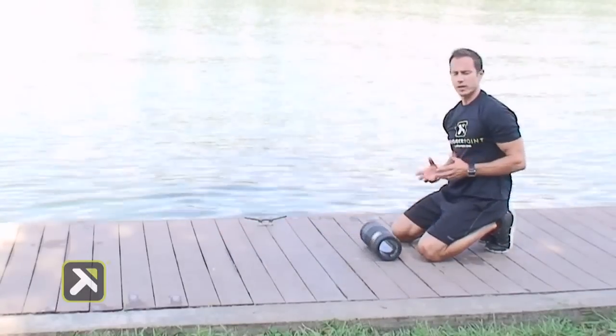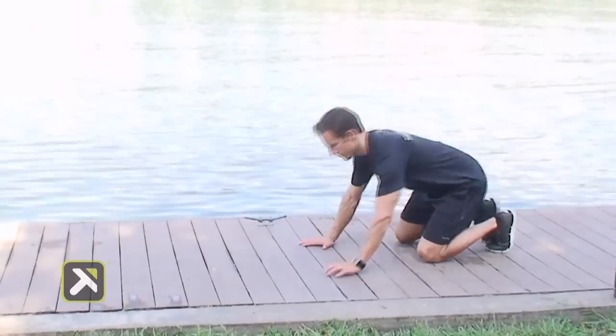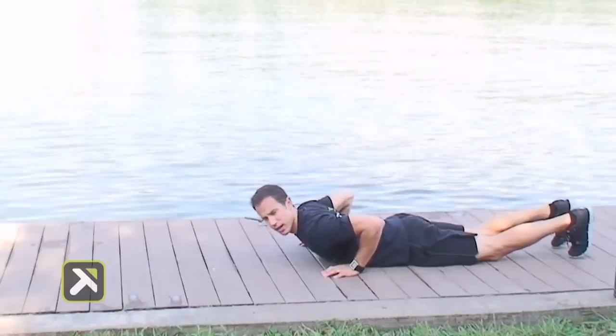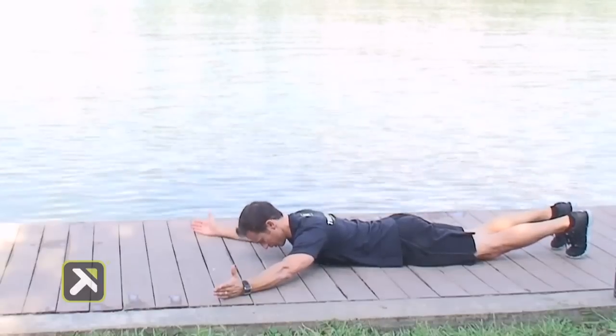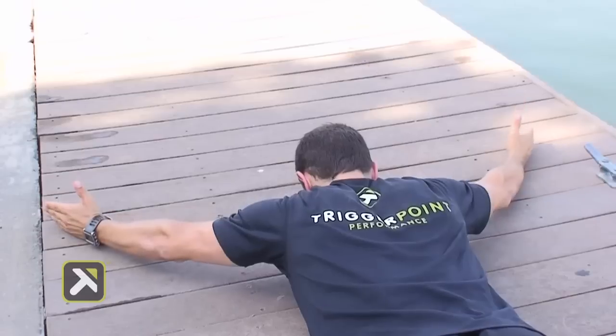Now we're going to move into a strengthening movement. Set your grid off to the side, come down prone onto the ground, face down. We're going to start with a Y, a T, then an overhead press. Arms straight out into a Y position, chin is tucked, glutes tight — go straight up and down with the arms for 10 repetitions.